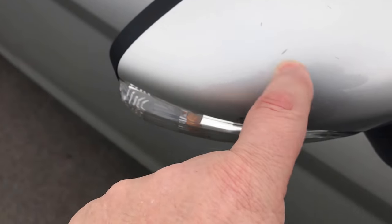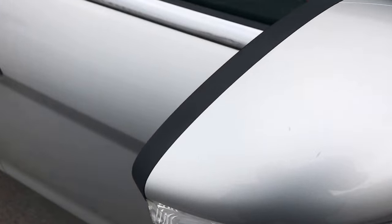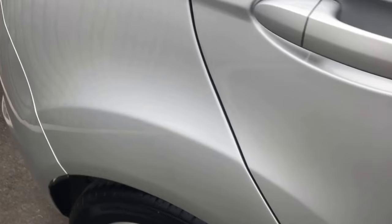Couple of little tiny marks just there on the mirror housing, but again, very, very minimal — nothing to worry about there.